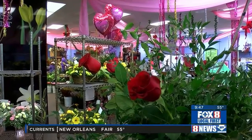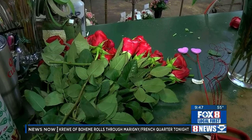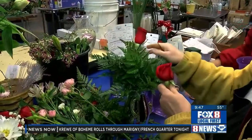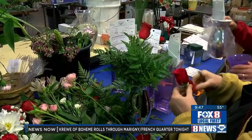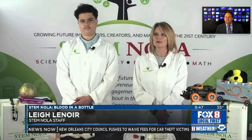Right now it's 9:47. We typically associate Valentine's Day with hearts and flowers and sentimental cards, but for our friends over at STEM NOLA, it brought to mind blood — red blood, that is. We're joined by Justice Baston, a seventh grader at Plessy Community School, and STEM NOLA staffer Lee Lenore. Why the experiment on blood, and why is it inspired by Valentine's Day? Well, of course it's STEM NOLA — we think about anything to do with STEM, which is engineering and science. We think about the heart, the circulatory system, and blood, and so we're going to show you how to make blood in a bottle today.